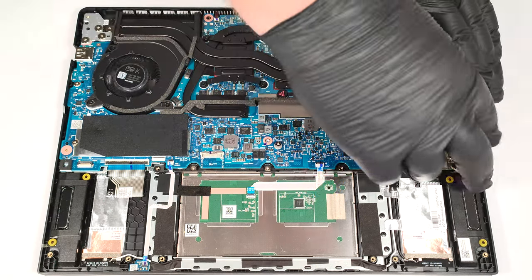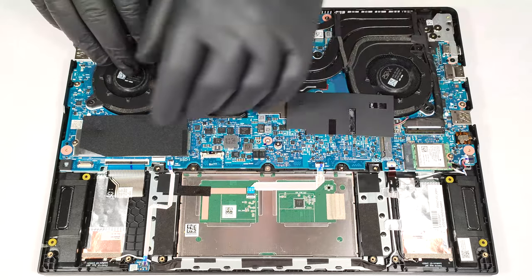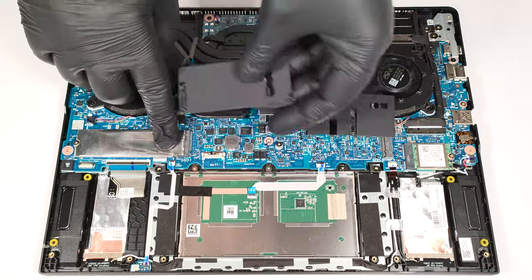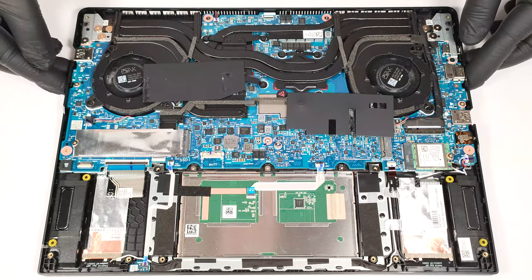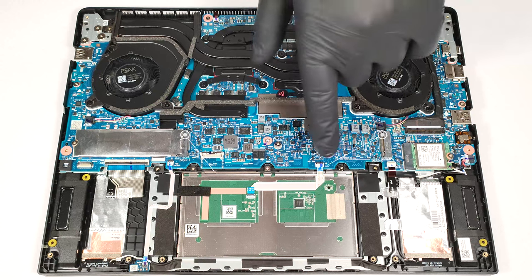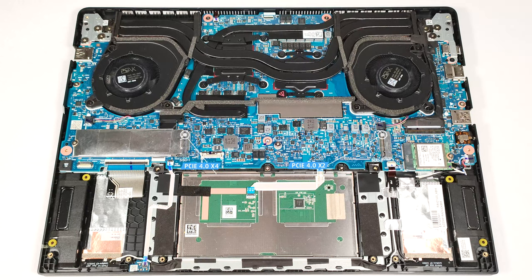Storage-wise, you get two M.2 slots compatible with 2280 Gen 4 SSDs. Both have plastic shields on top. The one on the right offers half of the PCI-E lanes compared to the other one.